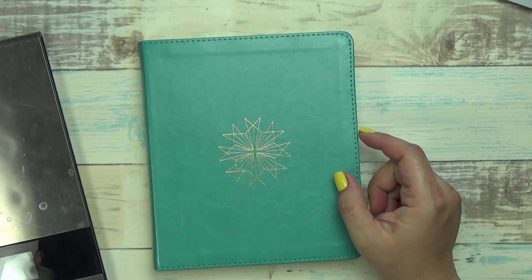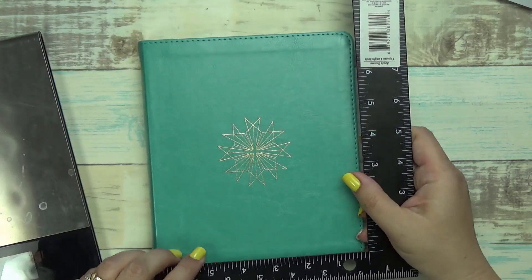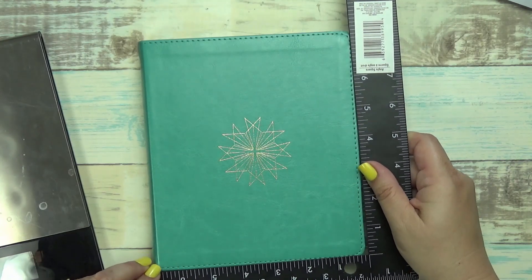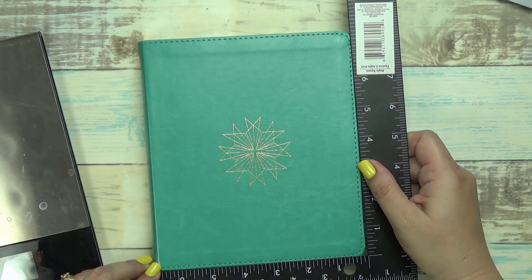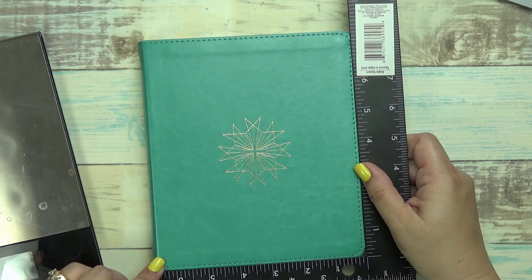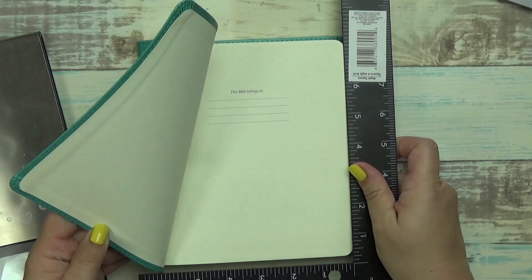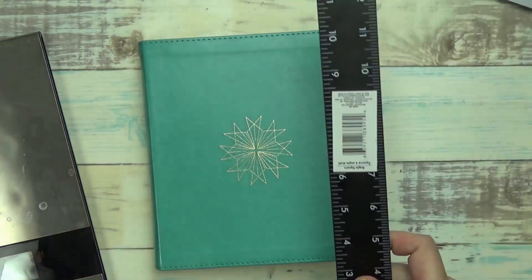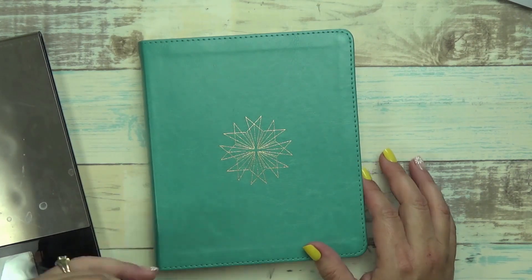Let me give you the measurements. They did say what the measurements were and it is true. They say it is 6.25 inches by 7.25. Mine's a little bit different - six and a half - but if I were to just measure the actual Bible part, it would be 6.25. So yeah, it's about 6.25 by 7.25.